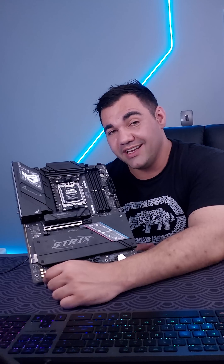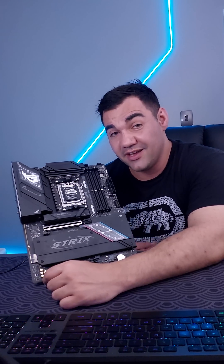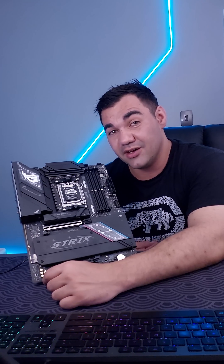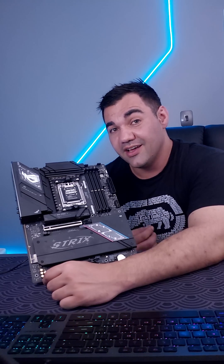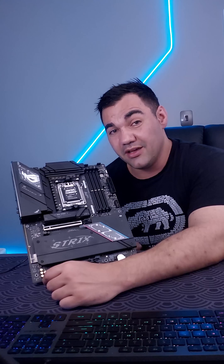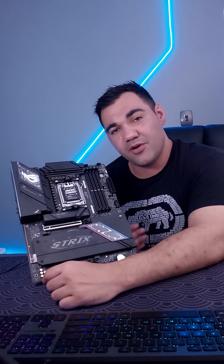Let's talk about the pricing of this board. This is a budget board and it is coming in at some ridiculous pricing — I was really expecting a lot higher than this. This board is coming in at a price tag of 6,699 rand currently on Wootware. Next up, you can find this on Rebel Gaming for 6,749 rand, and from there pricing just seems to go slightly up.